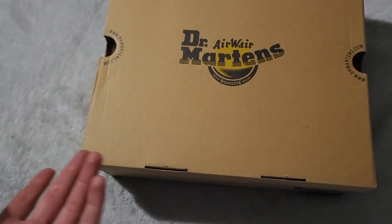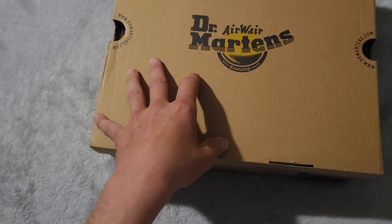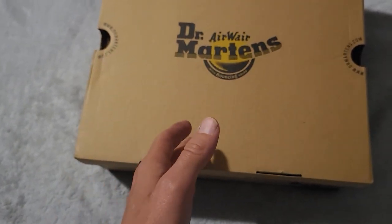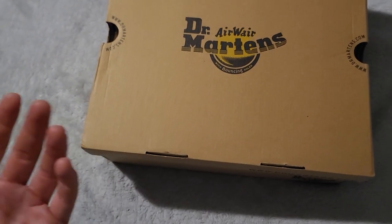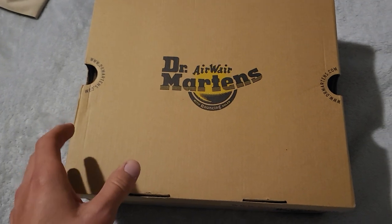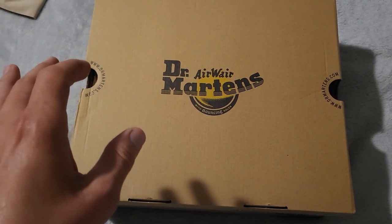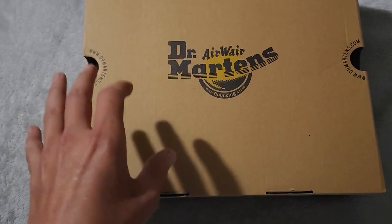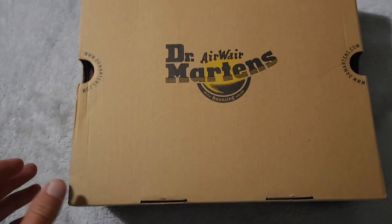I'm kind of glad I couldn't get them from the site. I have not opened these yet — hopefully they fit. I am a nine and a half usually, and they say to downsize to like a nine for Doc Martens. We'll see if that's true. If they don't fit, I'll just return them and get a ten, but then I feel like that'll be too big. These are 120 bucks on the Doc Martens website, but I got these for 59 bucks on Amazon. You can't beat that.